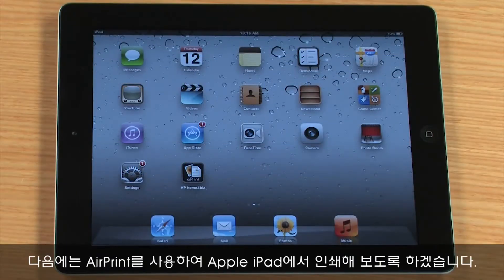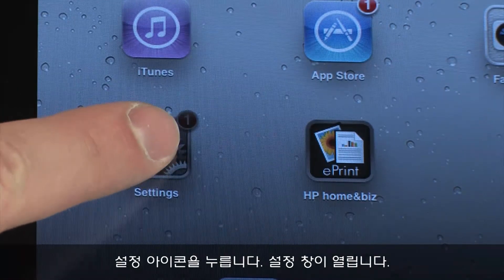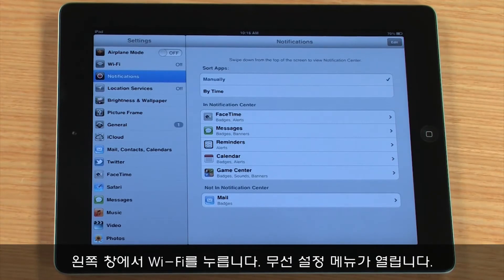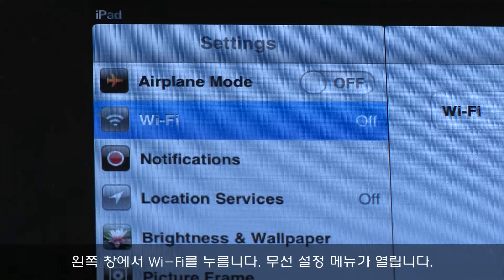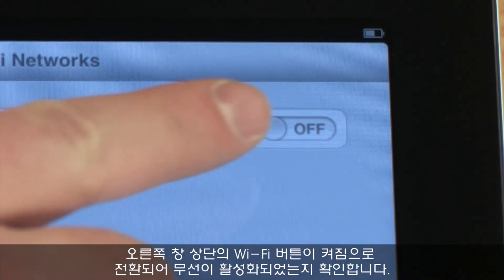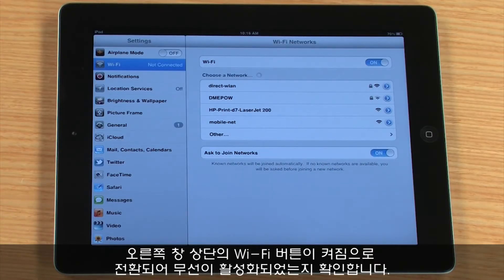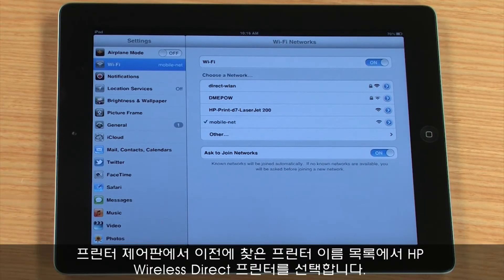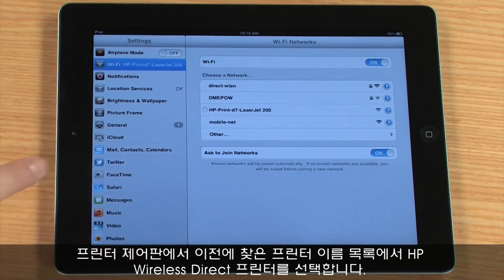Next, we will print from an Apple iPad using AirPrint. Tap the Settings icon. The Settings window opens. From the pane on the left side, tap Wi-Fi. The Wireless Settings menu opens. Make sure that the Wi-Fi button at the top of the right pane is switched to On to enable wireless. Select the HP Wireless Direct Printer from the list, using the printer name you previously found on the printer's control panel.